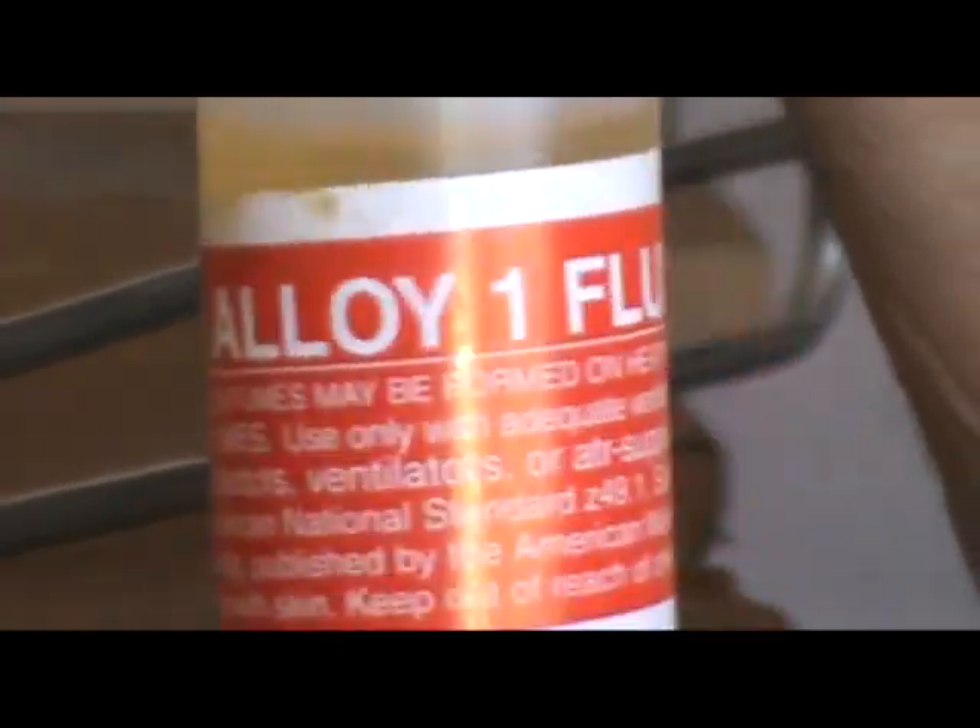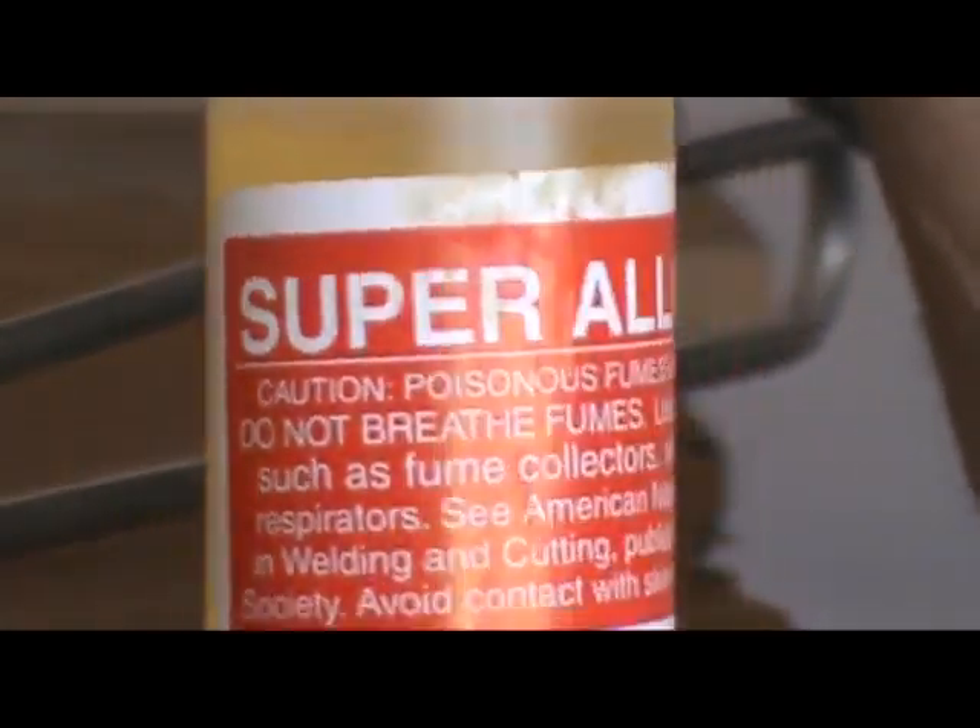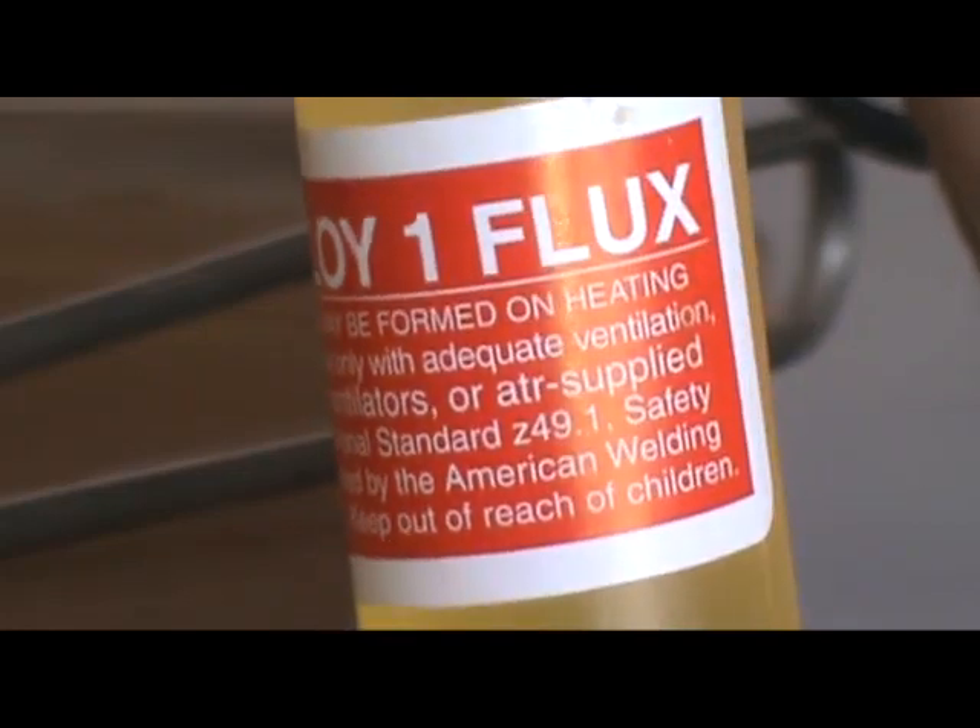I'll take the flux — this is Super Alloy One flux. I have an old bottle here so I'm going to use this first, and there are two different size filler rods.